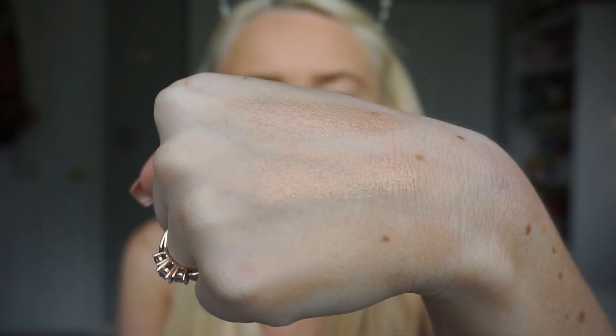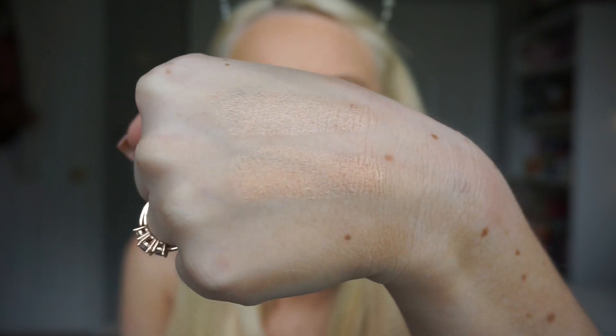I have a cream dupe I wanted to show before I do my powder. Everybody probably knows the Benefit High Beam — it hasn't been talked about in a while, but it used to be such a cult favorite. I used to love this all through college. The dupe I have is the Jordana Glow and Go stick, and they're really similar — pretty much the same formula. When it comes to cream highlight sticks, I don't think you should splurge; this one was only like two dollars.